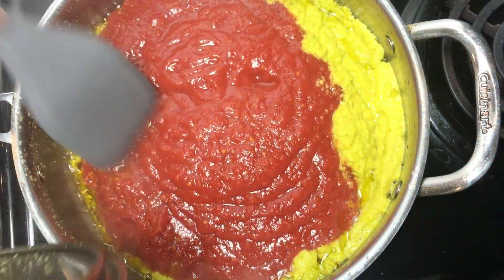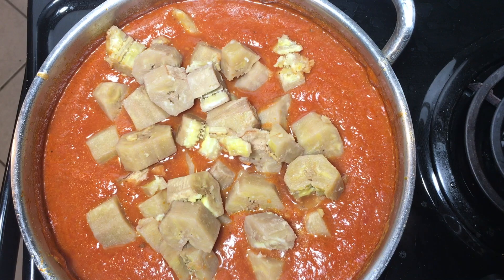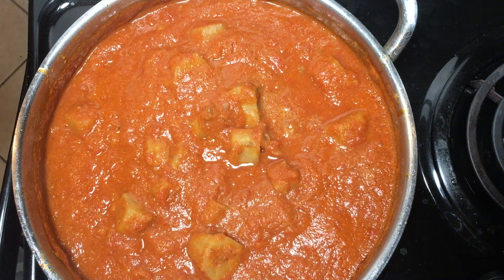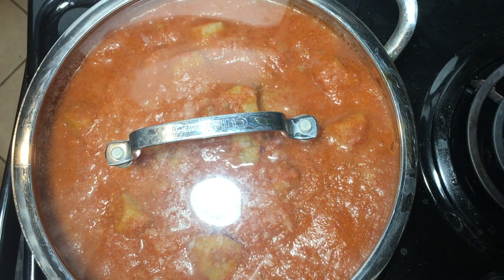Then stir it all up. At this point, your matoke will be about ready to add to the stew, so go ahead and do that. Cover it and bring it to a boil.